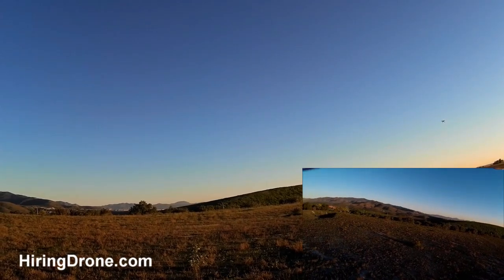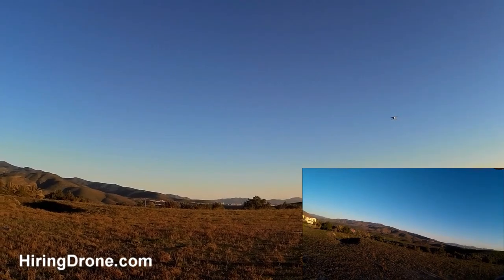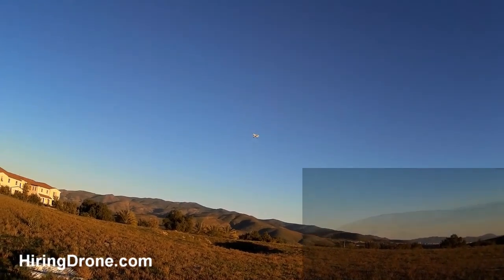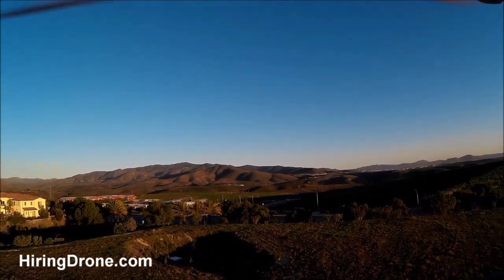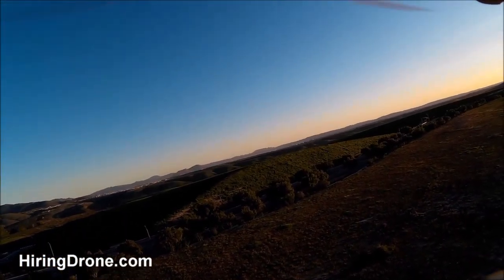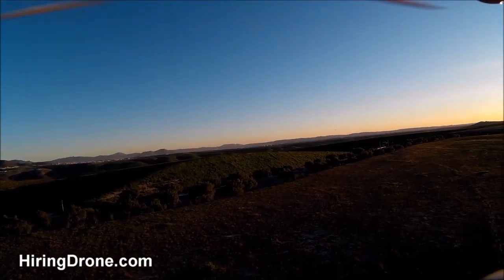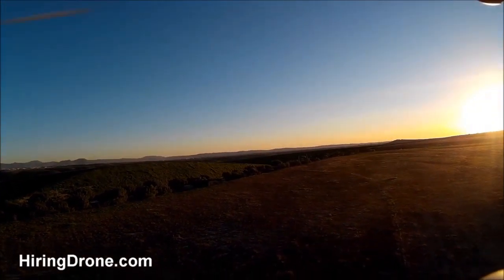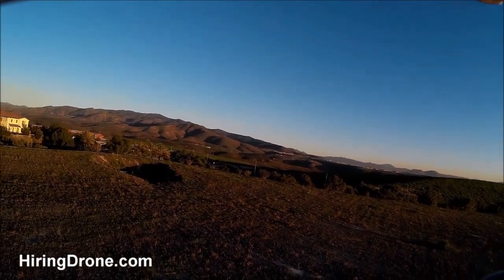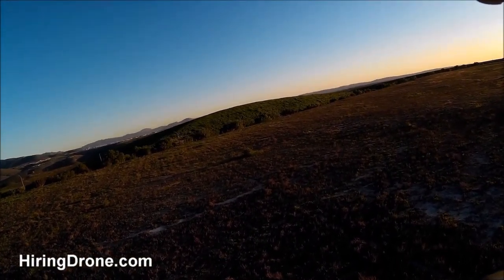The sun is setting to the right of us, so I'm not sure how it's going to affect the RunCam. Any of these sports action cameras don't do very well with differentiating light coming in — sometimes it can screw them up. You get a completely almost dark image even though it is still daylight out. If the camera faces inwards toward the sun, you'll get lines in there from the sun, so try to avoid that and just fly here in this little area.